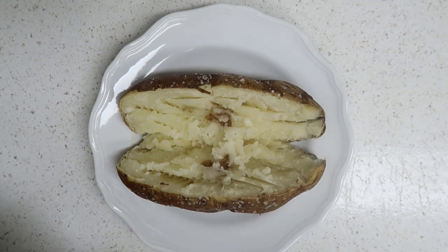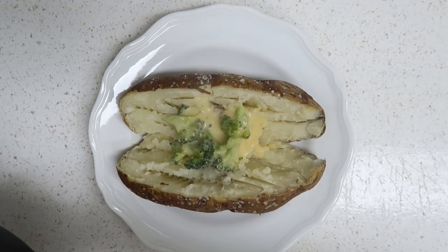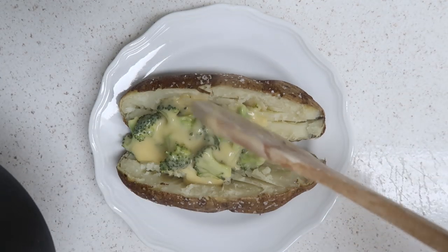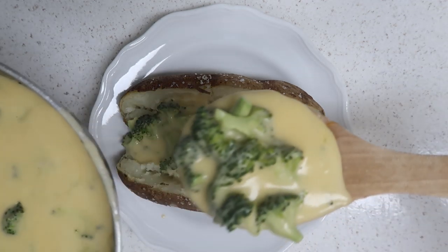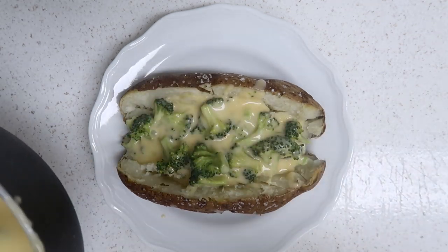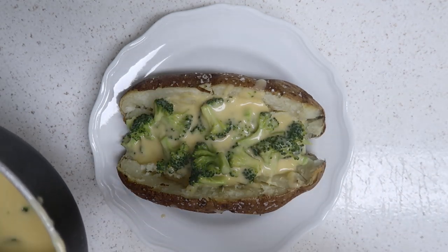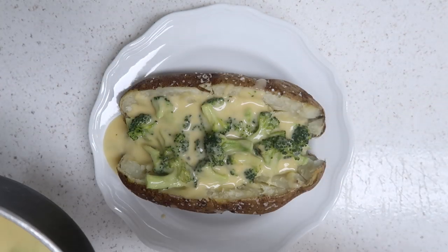Now that the potato is open, go ahead and fill it with our broccoli cheddar soup. You don't need to add butter or anything because you have this creamy, cheesy, delicious soup going right on top. It's literally like broccoli cheddar soup in a bread bowl, but instead of the bread bowl you have the potato — the potato is your bread bowl in this recipe.